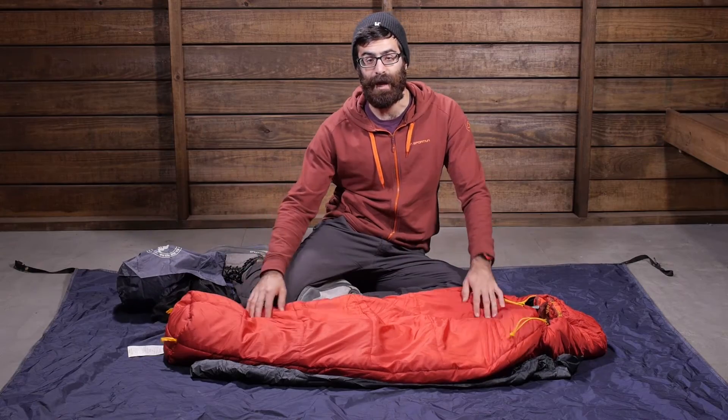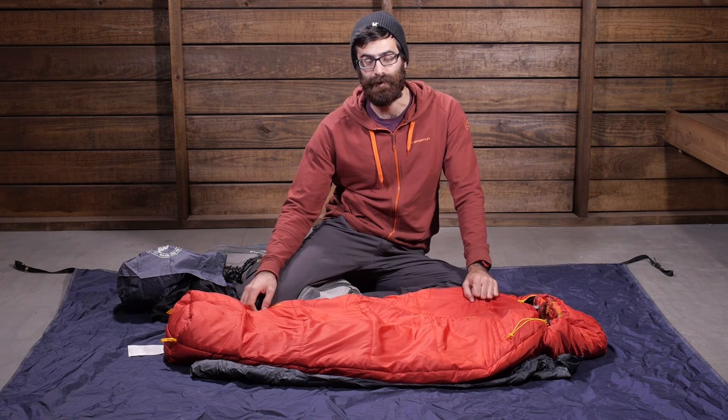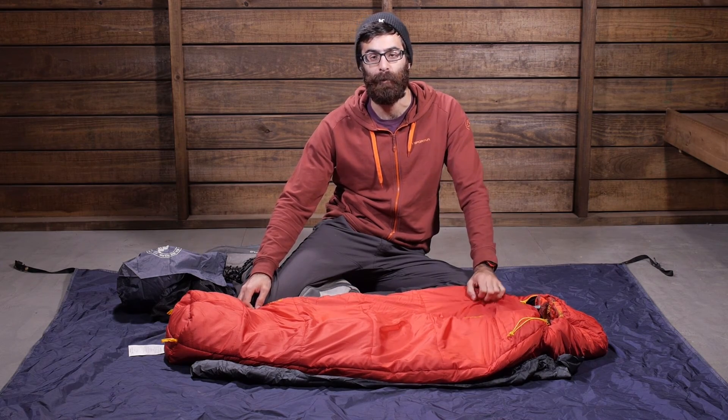For those little ones you want to take out backpacking, giving them all the performance of mom and dad's sleeping bag, the Big Agnes Little Red 15 is a perfect backpacking companion.